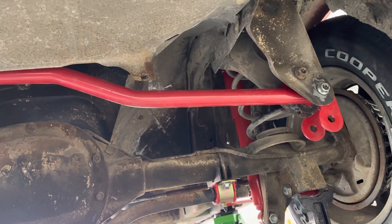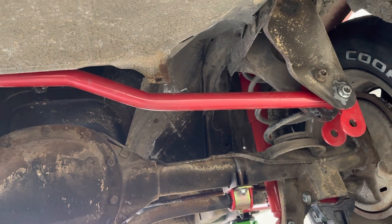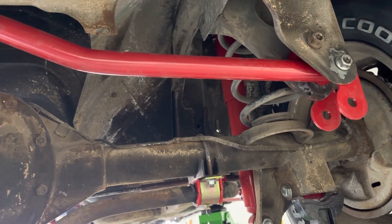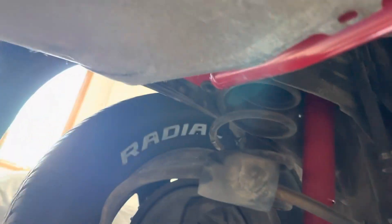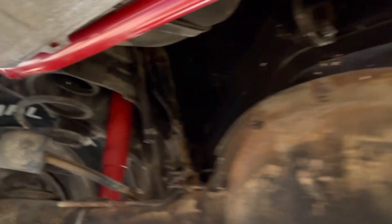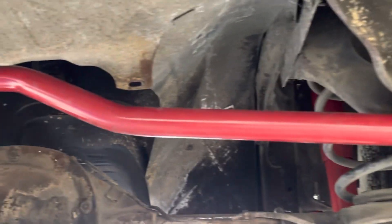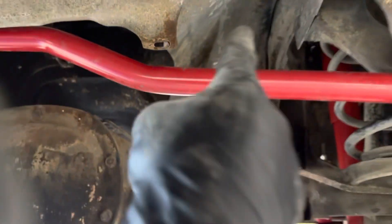This is the view with the rear bar removed. As you can see, I already have the brackets in place. This is the Suspension Engineering kit, listed as the 93 through 02 F-body. It's a relocation kit so that you can fit a bigger exhaust through this opening here. And that's the plan.